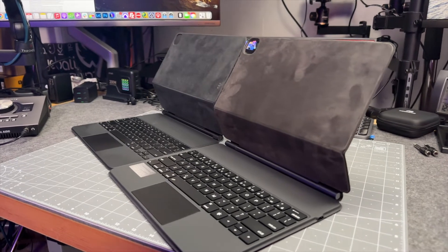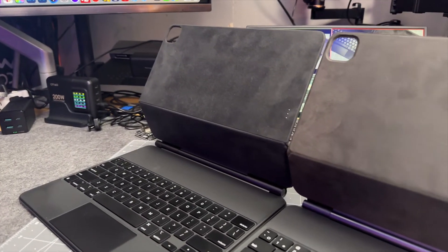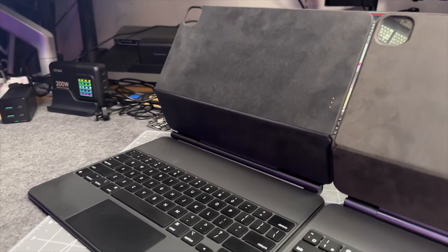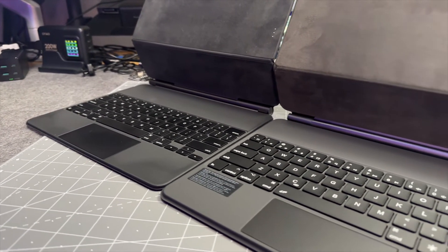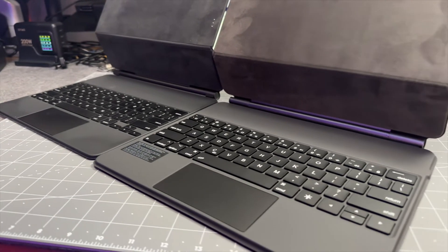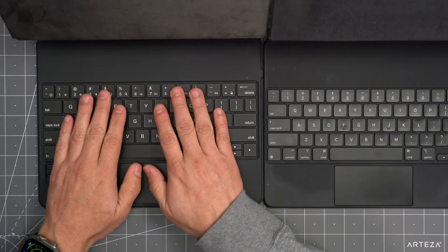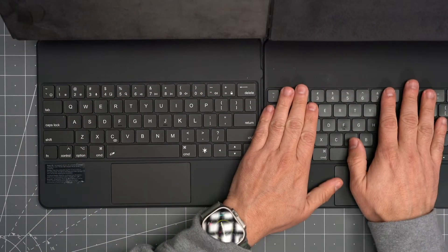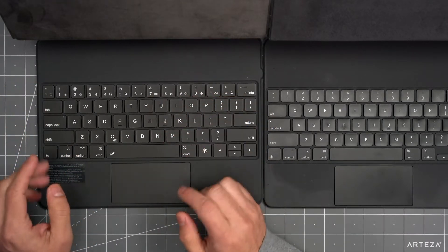To give a comparison, I've got the Apple branded keyboard case here on one side and you can see that the angle is exactly the same, the size of the keyboard is exactly the same, and the keys themselves are pretty much identical. One plus the RunAlc keyboard has over the Apple branded one is that the number keys also function as function keys.